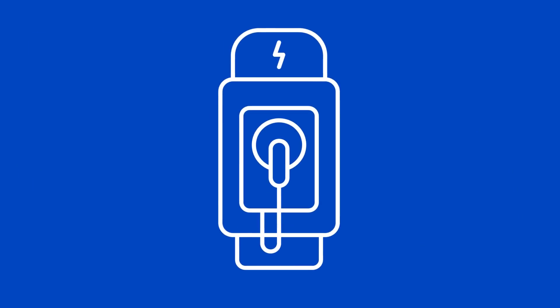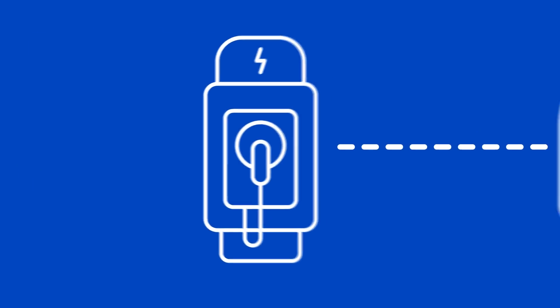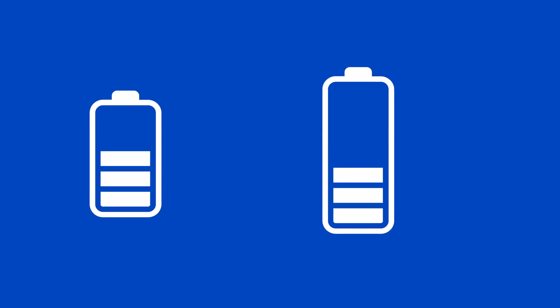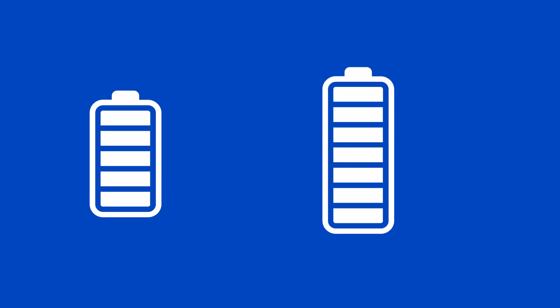Now let's talk about how it works, and it starts with kilowatts. This is the measurement of energy being transferred — the higher the kilowatt rating, the faster your vehicle will charge. There are two kilowatt ratings: one for your vehicle and one for the charger. In other words, the battery in your EV can only charge so fast — it has a max rating — and the charging station can only kick out so much energy. The kilowatt-hour measurement refers to the capacity of the battery. You may see things such as a 50 kilowatt-hour or 75 kilowatt-hour battery.